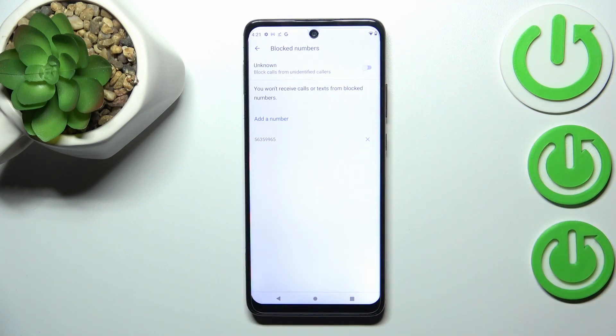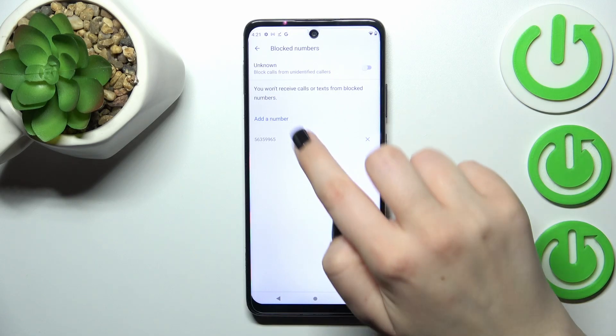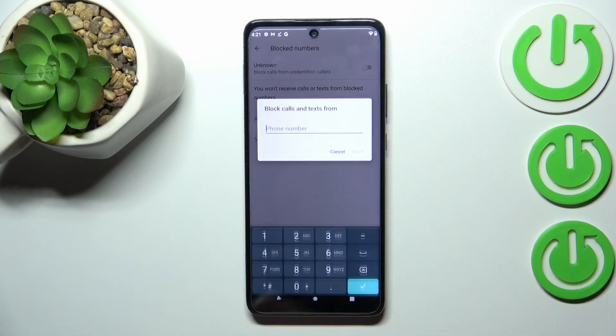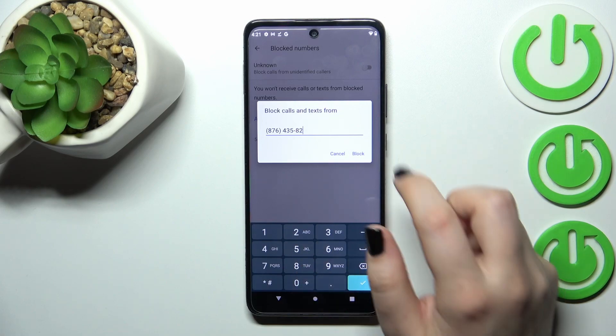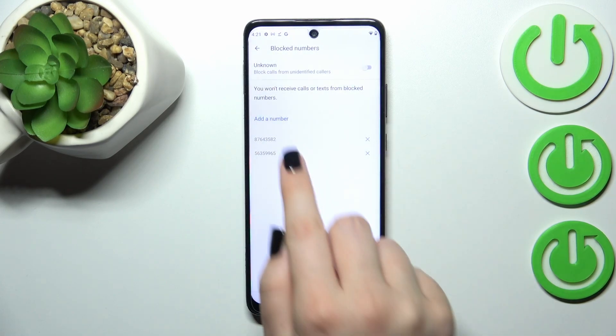In this way you are also able to block a contact without saving it in your contacts. As you can see, after tapping on 'Add a number' you will be able to enter the number manually right here. Let's tap on 'Block' after entering, and as you can see it will immediately appear on the blacklist. Again, you will not receive any calls or messages from this number.